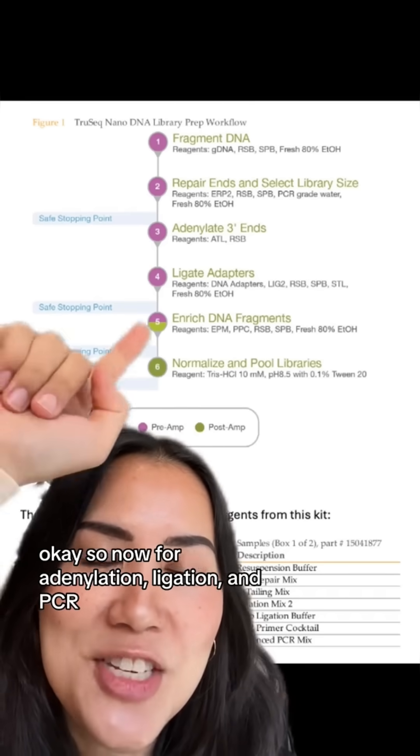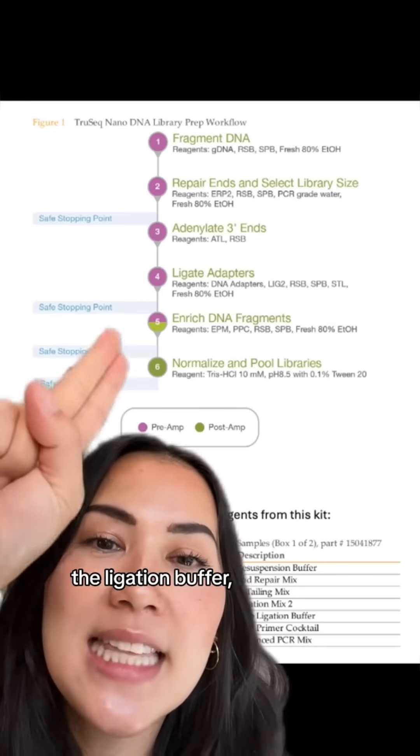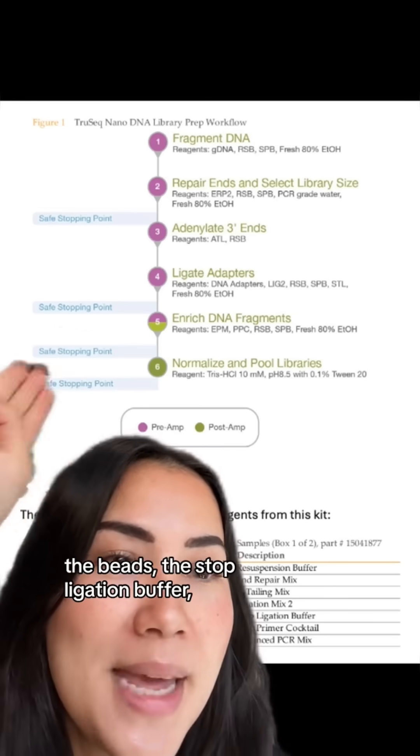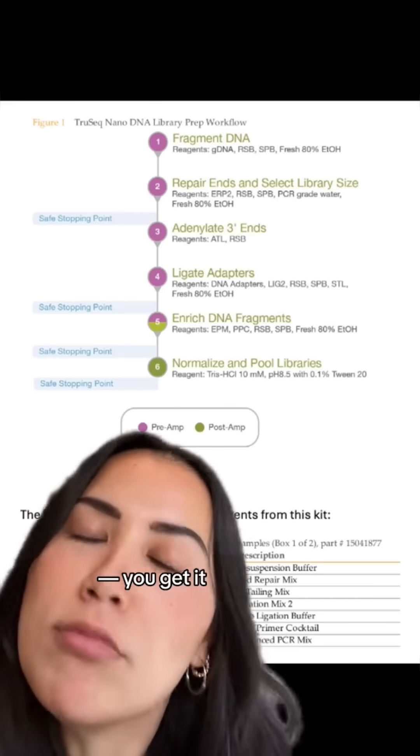For adenylation, ligation, and PCR, the IDOT can dispense the A-tailing mix, the ligation buffer, the beads, the stop ligation buffer, the PCR mix, and the PCR primer cocktail beads.